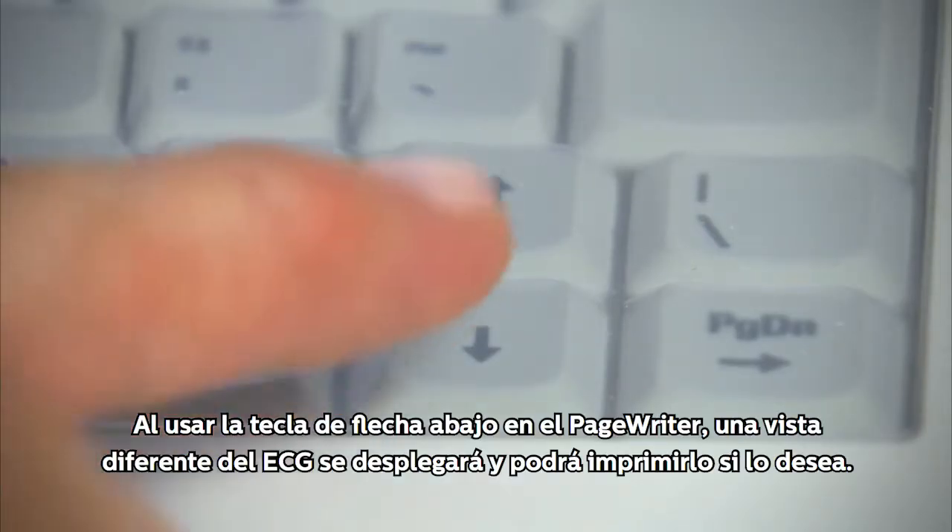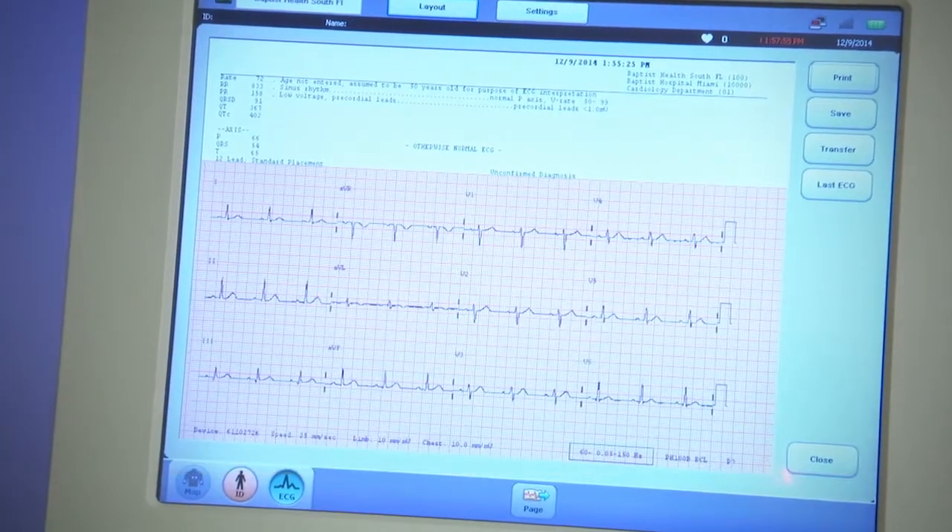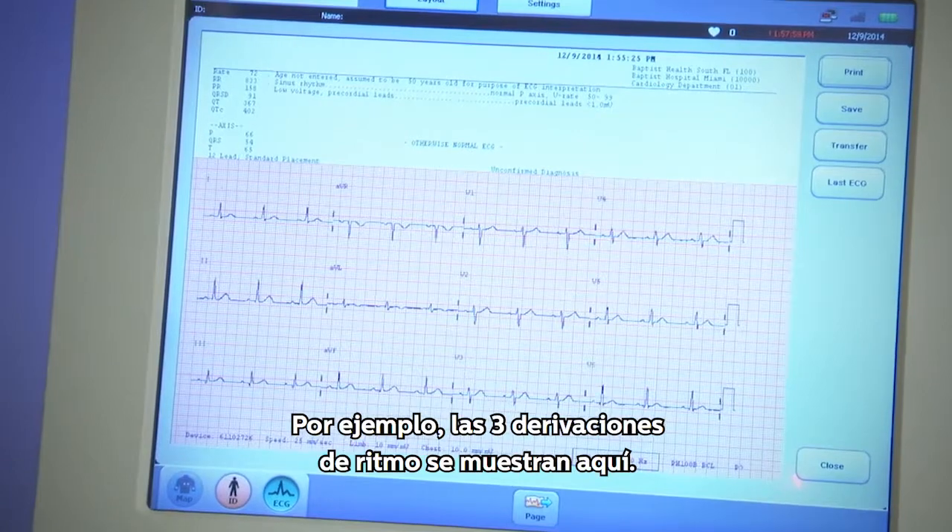Using the down arrow on the PageWriter, a different view of the ECG may be seen and printed if desired. For example, the 3 rhythm leads are shown here.